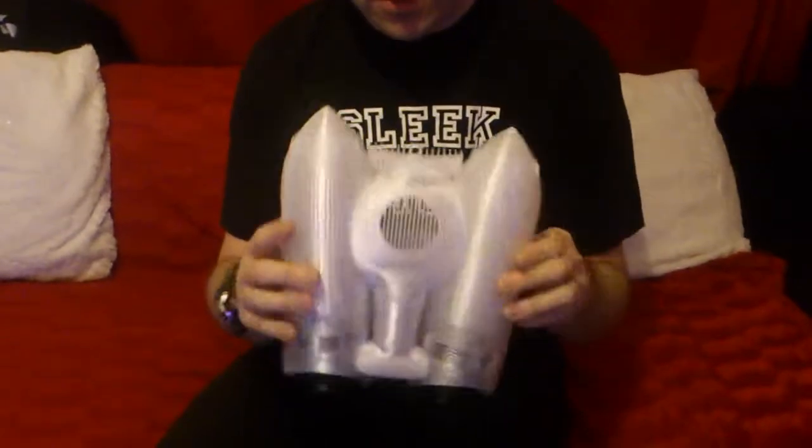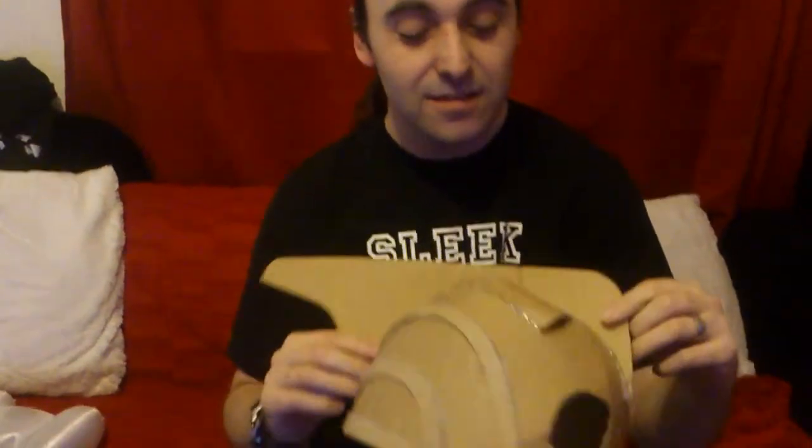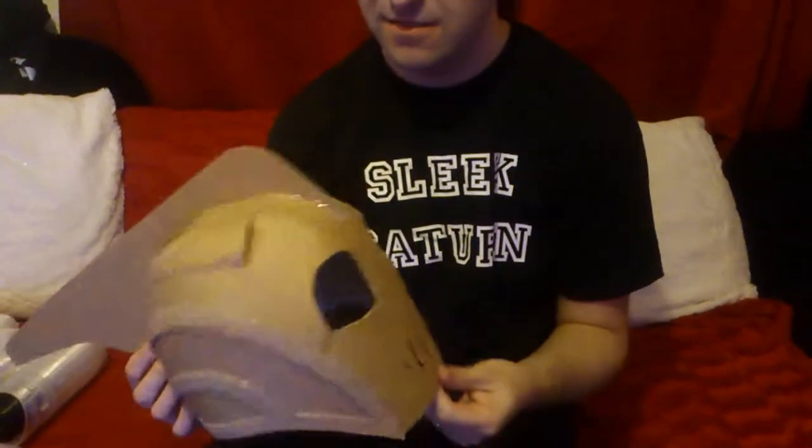I also made the helmet from Rocketeer, which was made out of cardboard first, which is not complete but it is there. You can get these files from Pepakura, and also look on Google first for PDF files which you will also find.